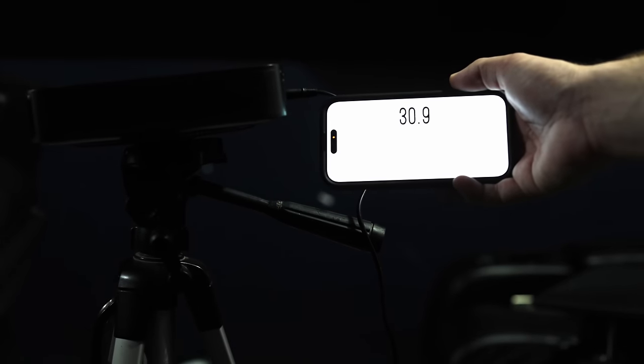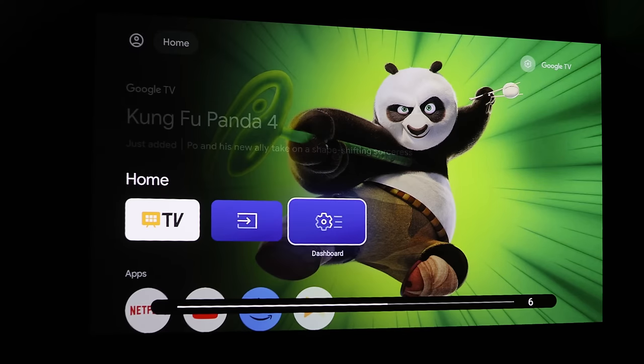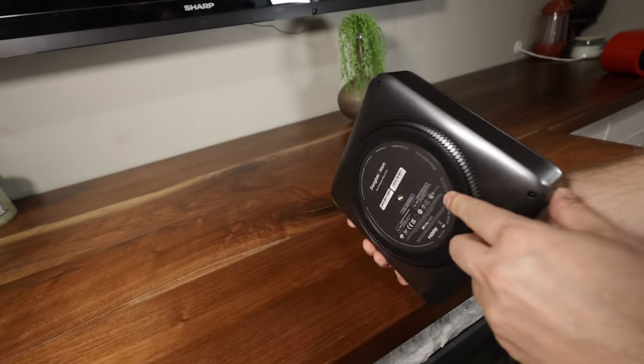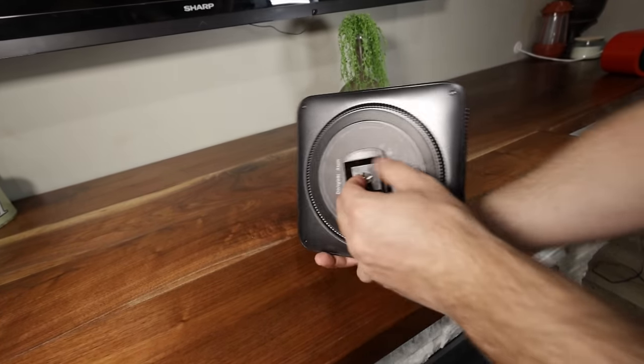As far as fan noise goes, this thing is silent, and that's one of the things I love about laser projectors — they're usually pretty quiet. However, you can adjust the brightness, and if you turn it all the way up to 10, it does start to get loud.